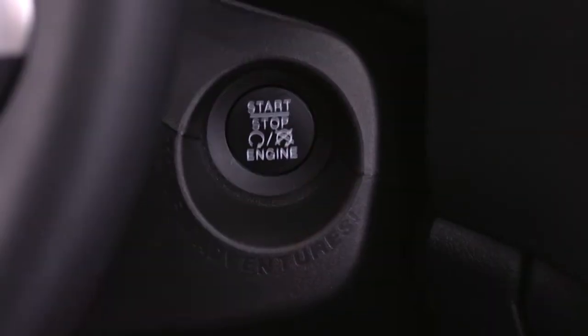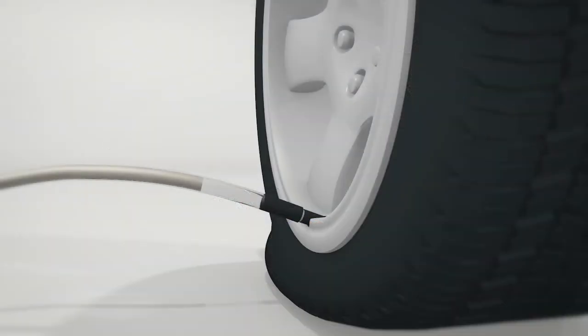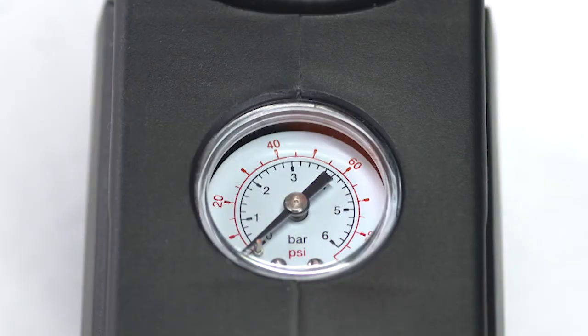Start the vehicle engine. Push the tire service kit power button to the I position. The electric compressor will be turned on and sealant and air will inflate the tire. A minimum of 26 psi, 1.8 bar of pressure should be reached within 20 minutes.